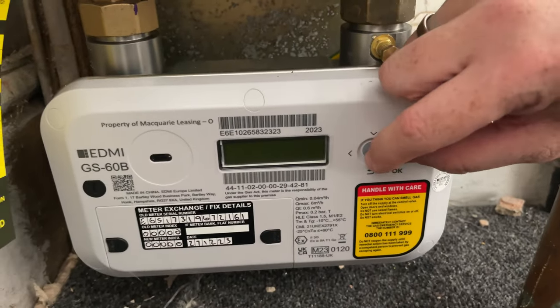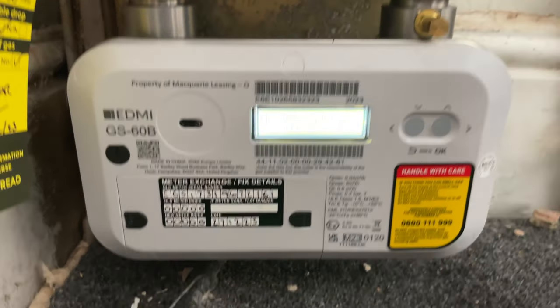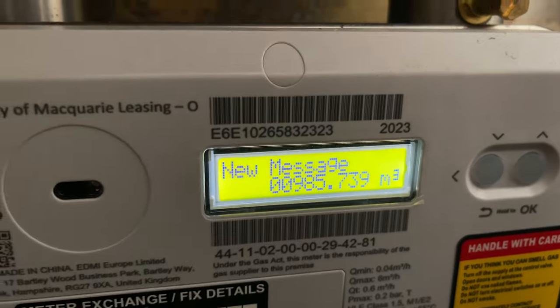Hold these two buttons in and that will beep and show the meter reading on the meter. It's as simple as that — a super simple meter to read. Let me know in the comments if that helped. If it did, then awesome, and until the next time, see ya.